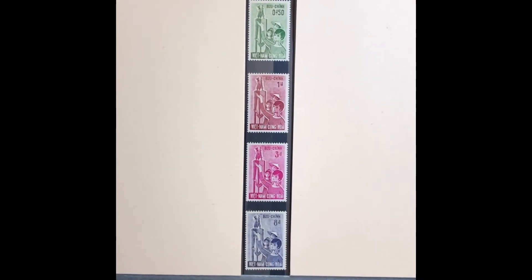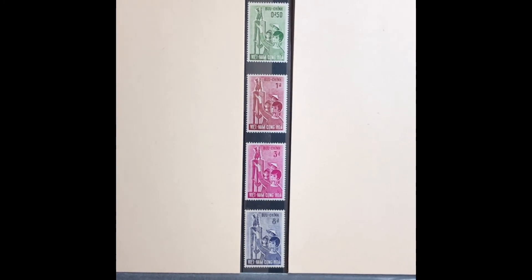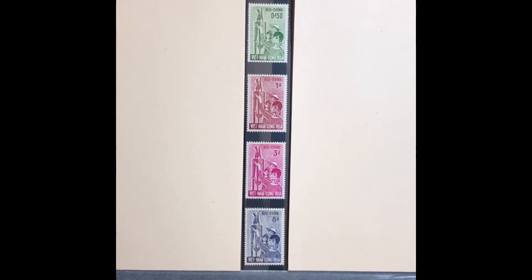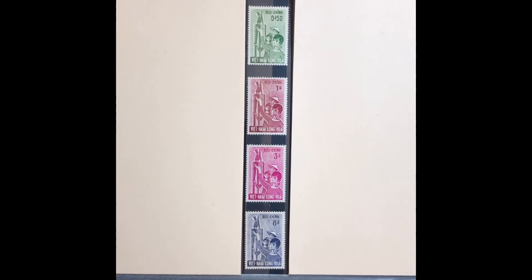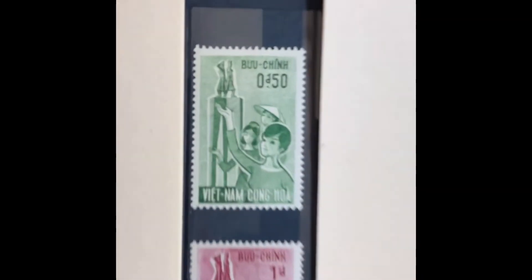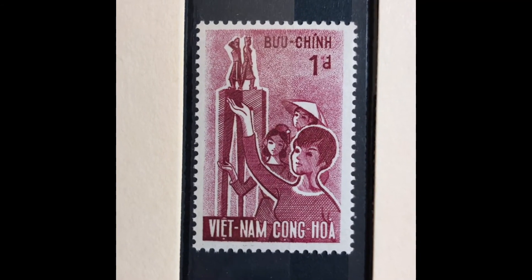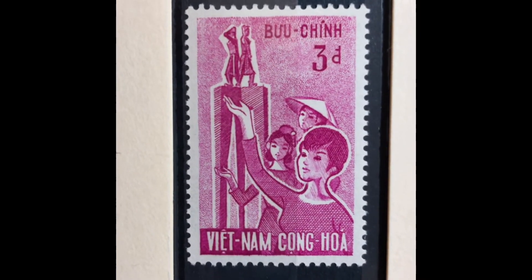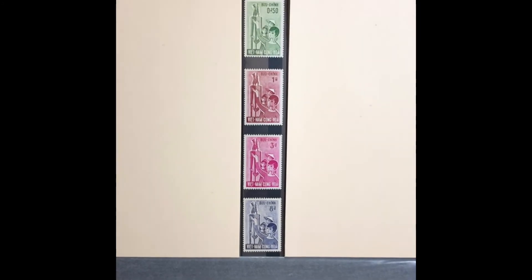The next set was issued in 1963, commemorating Women's Day. It features a picture of the Trung Sisters monument and Vietnamese women. It is a four-stamp set, Scott numbers 203 through 206. It starts with a 50-cent green, a 1-piaster dark carmine rose, a 3-piaster lilac rose, and an 8-piaster violet blue. This set values at $3.10 mint and $1.65 used.